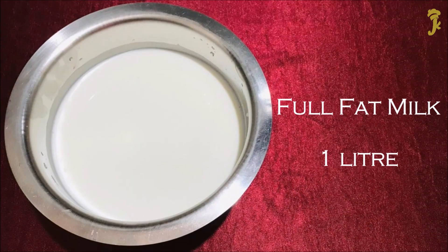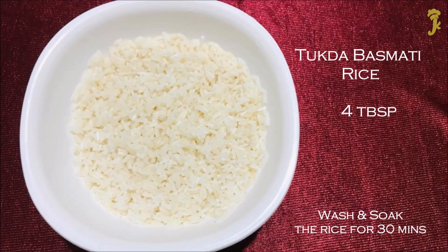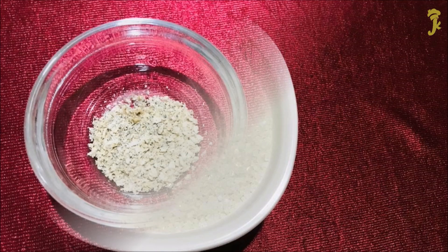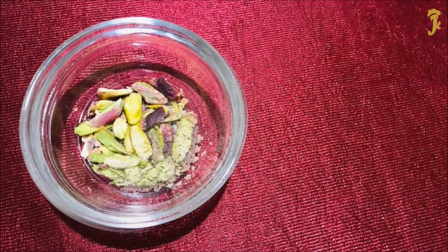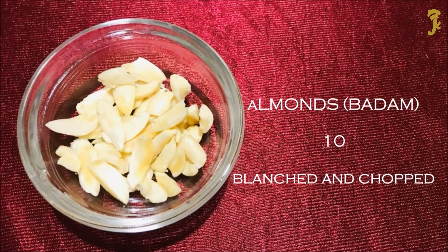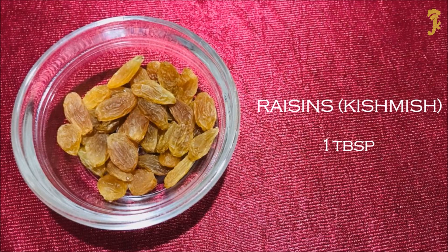Full fat milk, 1 litre. Tukda Basmati rice, 4 tablespoons. Sugar, 1 cup. Cardamom, 10, powdered. Pistachios, 5–6, chopped. Almonds, 10, blanched and chopped. Raisins, 1 tablespoon.